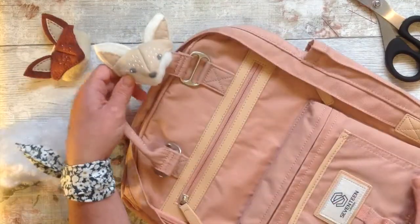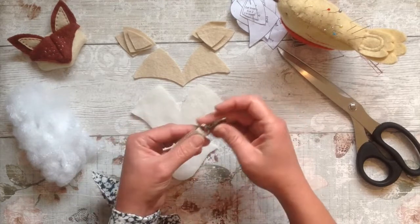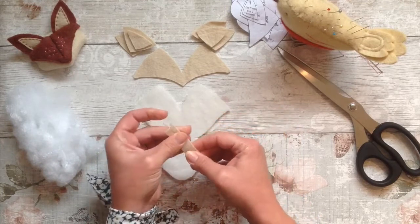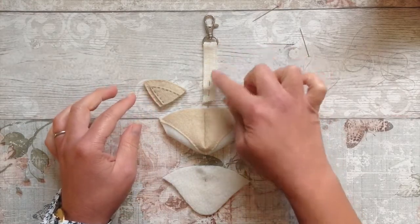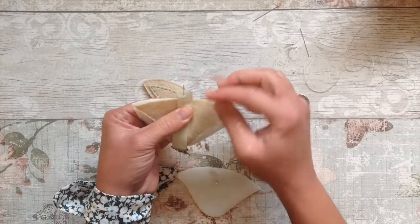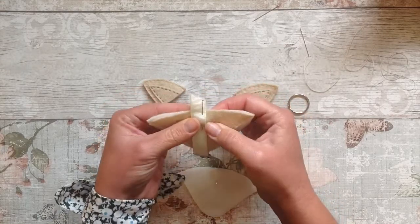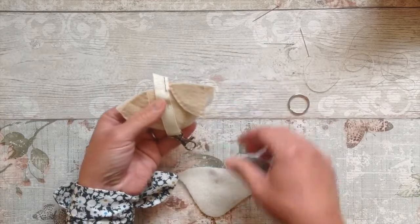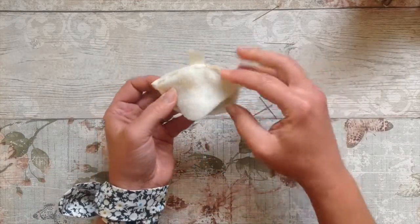And there you go — he's really cute, I love him! And just because he needs another friend we're going to make another little one, this time as a keyring. Get a matching piece of cord or ribbon and a little clasp or key ring. Simply thread it on, double it over and pin it in place. We're going to do exactly the same as before until we get to this stage. Make sure it's centred right into the middle and pin it in place along with everything else. Of course if you just wanted to make the one onto the bag that's great, or if you just want a keyring one that's great too, or if you've got any other uses for this cute little fox, just make a cute fox.